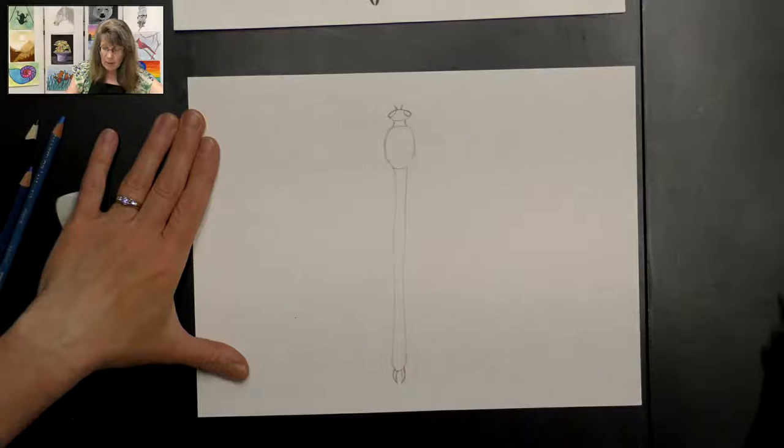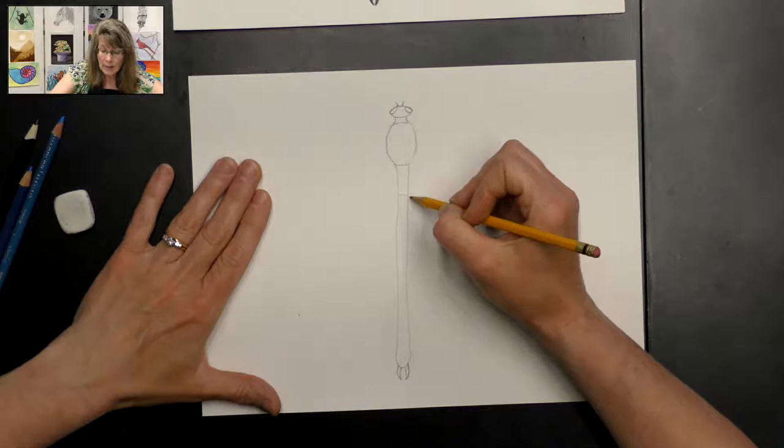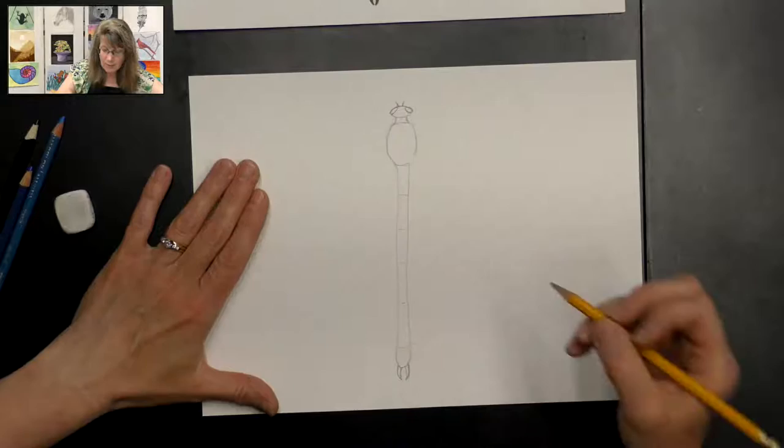You can make that off the end of his tail there. I also add some little lines on this tail for a little bit of texture.